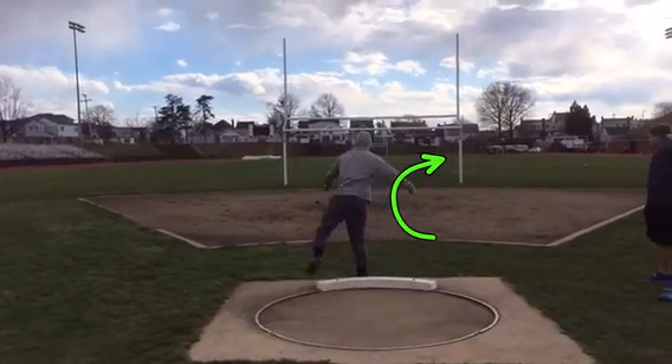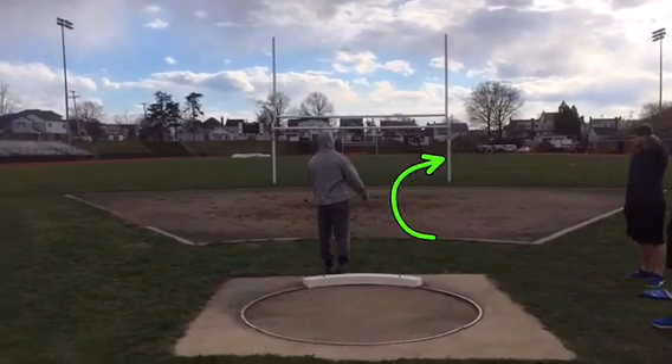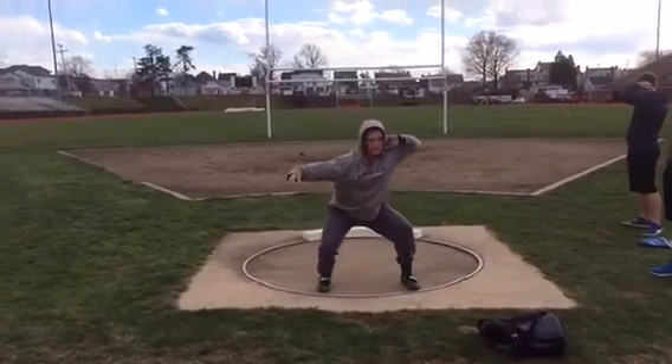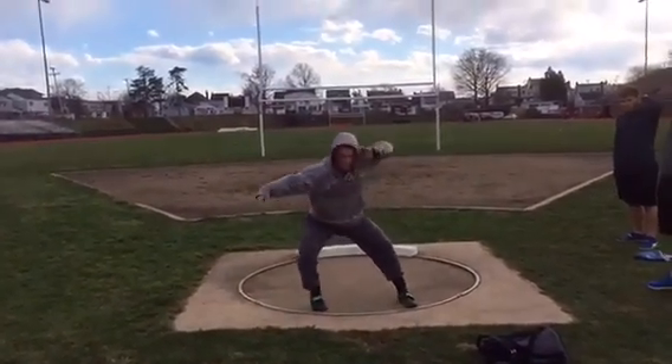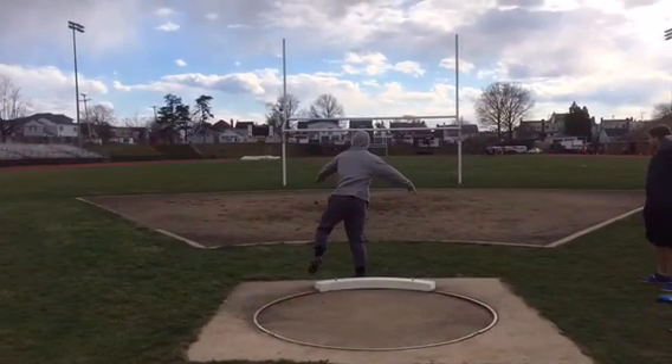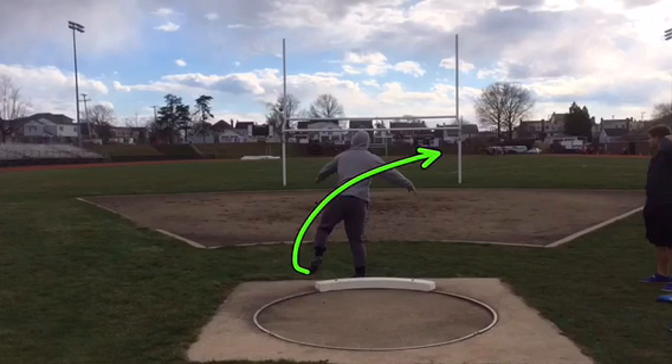I bet this kid can freaking launch — he's got really good speed. You just get that left down sooner and the right heel grounded, and this kid is going to toss. Make him do non-reverses and some no-feet throws so he has to finish around.